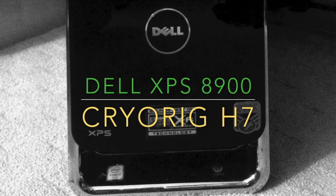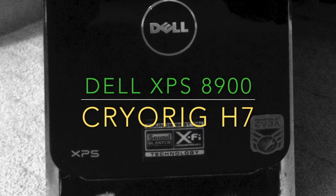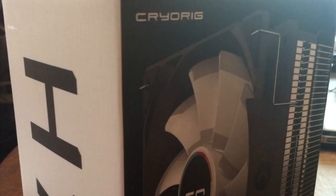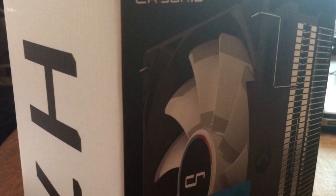Hey everybody, I've been doing some upgrades to my Dell XPS8900 and wanted to do a how-to on installing a CryoRig H7 CPU cooler. The stock CPU fan had been running pretty fast, even when the computer was idle. I installed CPUID and found that my idle CPU temps were averaging in the high 30s to low 40s, which is just way too high for a stock i7-6700.